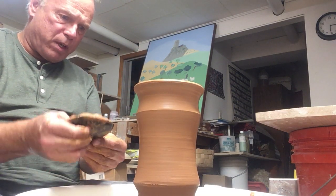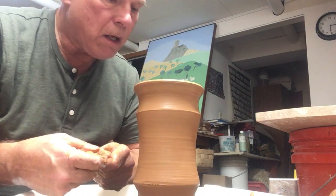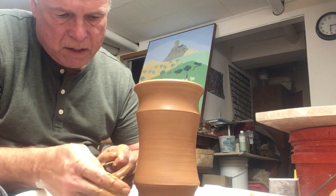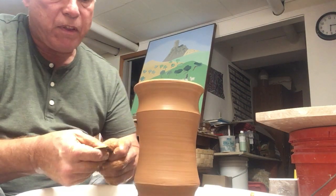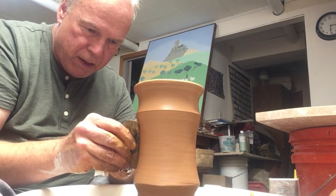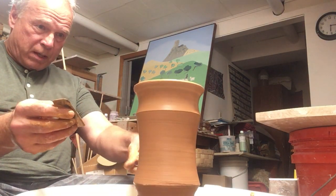What I'm hoping to do here instead is to use this specifically wood fire clay — this is Simon Levin's True Grit — trying to adapt these for use in a wood fired kiln, where theoretically the ash and the fire will do all the decorating rather than me with a brush.